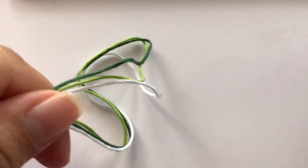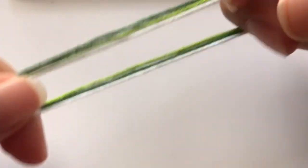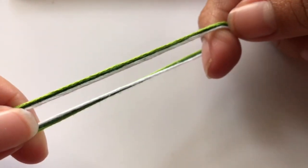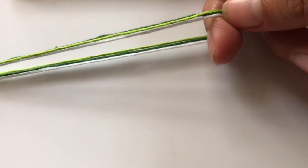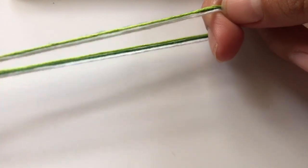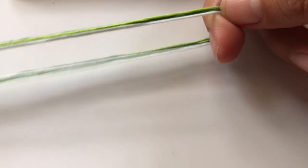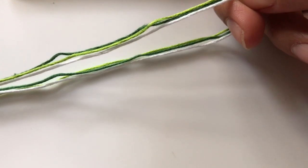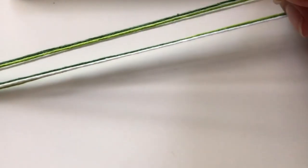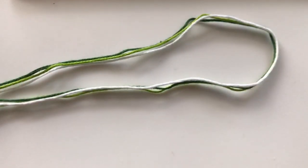This video is going to be on how to start your friendship bracelet off. It's not a tutorial on how to do a pattern — I'm just going to show you how you can start your friendship bracelet off. If you'd like to follow along, you can get some embroidery floss and some scissors. I'm going to start off with three colors but fold them in half to make six strands.